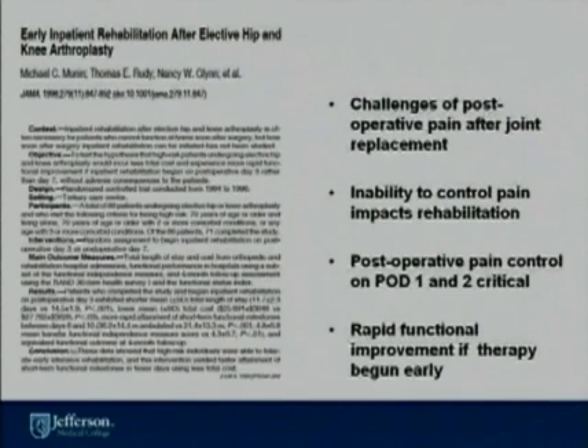Studies have shown, specifically published in JAMA by Dr. Munan, that patients who are given early physical therapy, regardless of their comorbidities, do better and have better outcomes. The key is to control pain and to accelerate rehabilitation. Patients gain rapid functional improvement if this therapy is begun in an early period during the hospital stay.